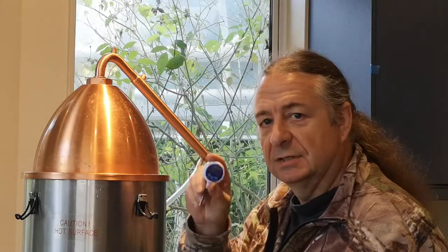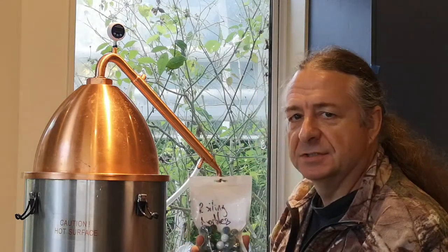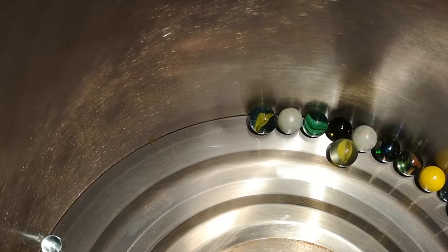We also need to stick a little thermometer on top so we know when we've boiled away all the alcohol — from the temperature we can tell when we're just boiling water. Then we need to put a load of marbles inside. The marbles provide little nucleation points for the boiling alcohol, which makes the whole process more consistent.